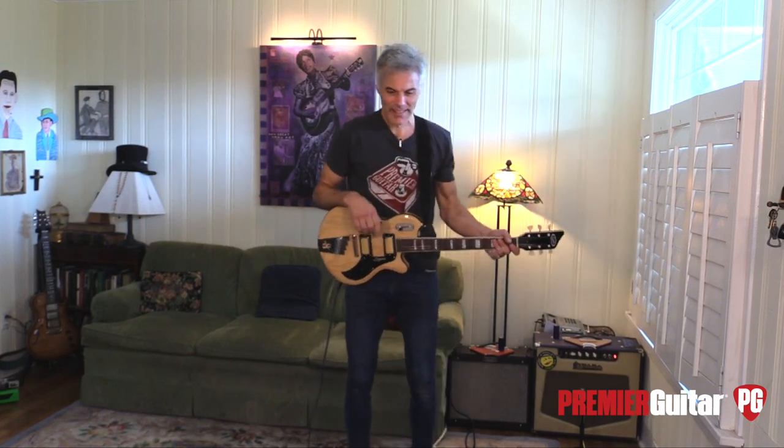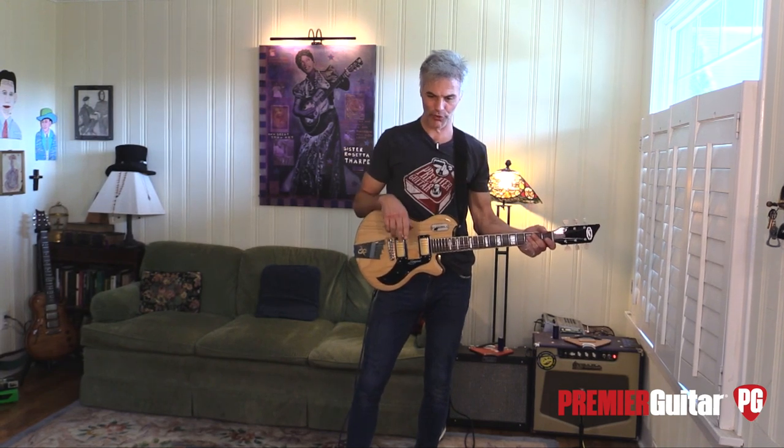This is John Bolger with Premier Guitar. Today, we are taking a test drive of the brand new Supro Silverwood guitar.